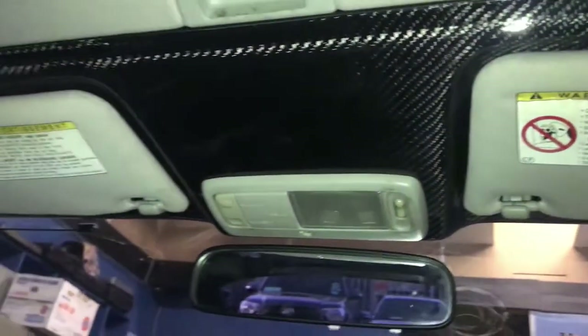So it's all done — carbon fiber headliner. Now all she has to do is paint the visors and switch cover, because this looks a little weird going from black to whatever color this is. Tomorrow I'm gonna do the door inserts — should be easy — but that's it for today.